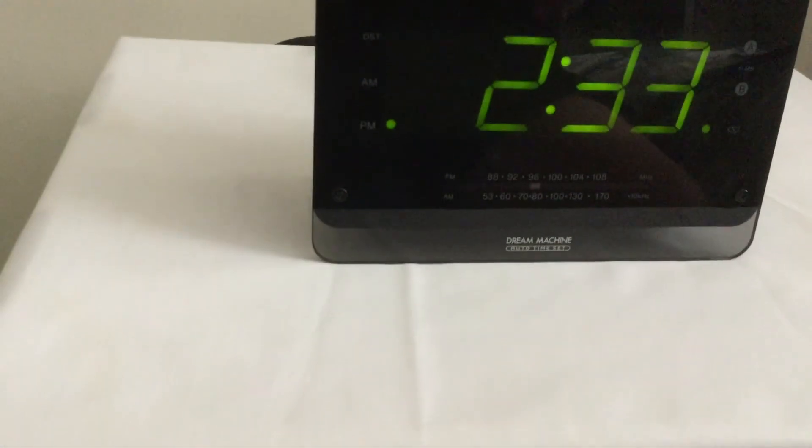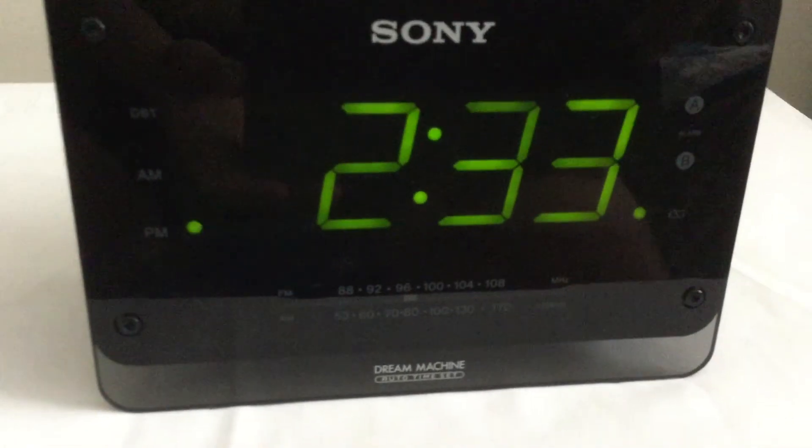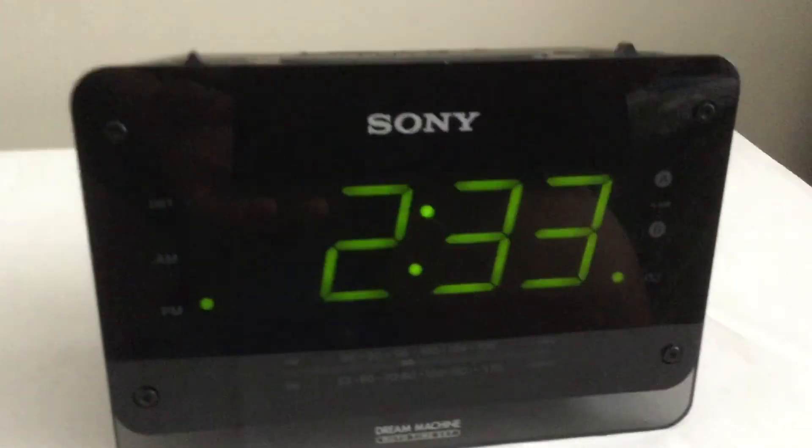Sony ICF-C414 — if you want one, they don't even make these anymore because they're so old, but they're cool. Thanks for watching, this is Toppin. I think my mom said she got it from ABC Warehouse in Michigan. Well, I have a North Carolina, so goodbye.